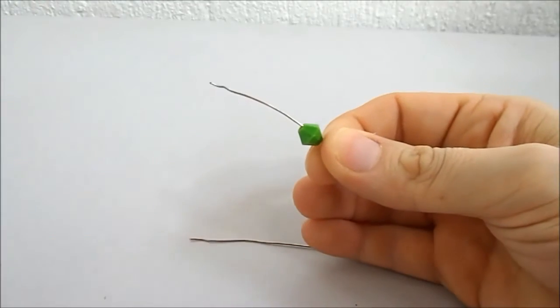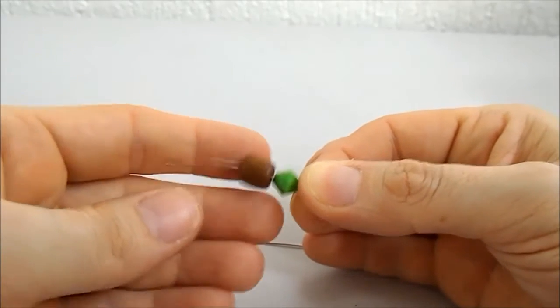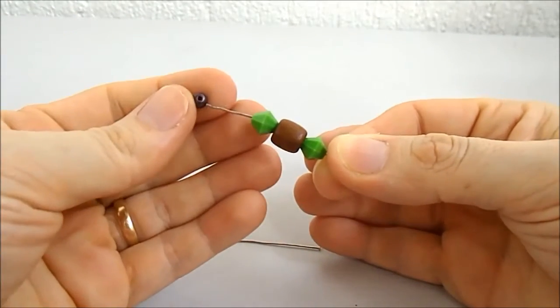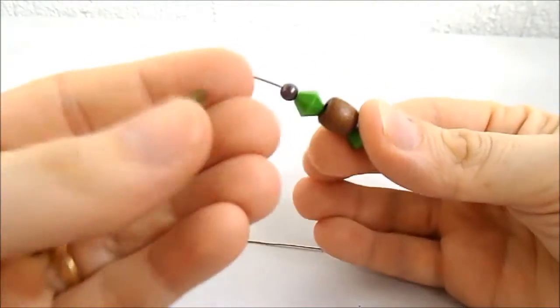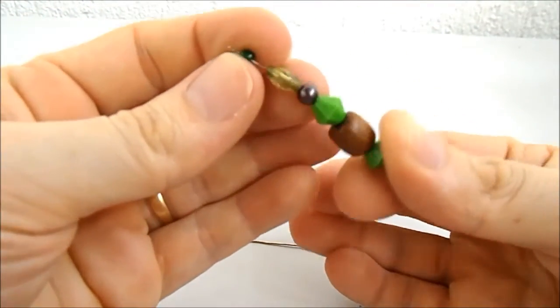Eu vou colocar o balãozinho verde — esse é um verde pistache — uma madeirinha, mais um verdinho, uma pérola marrom, esse acrílico verde-musgo, que é muito bonito, e uma bolinha verde escura.